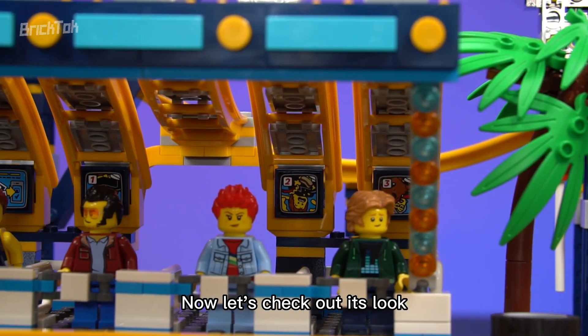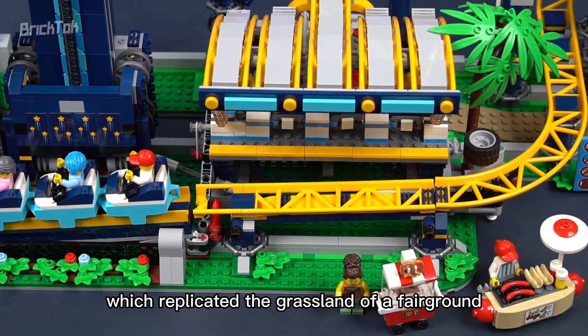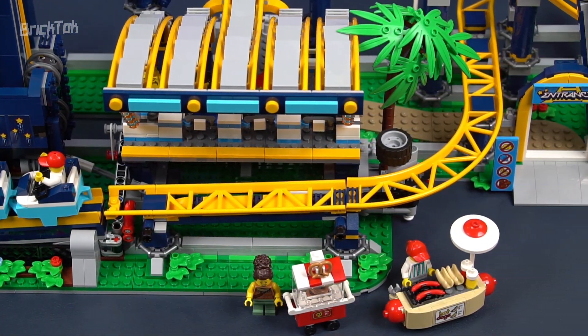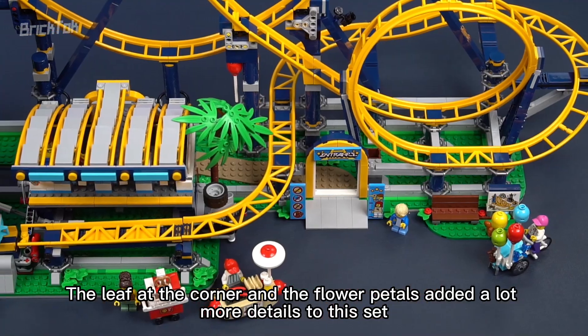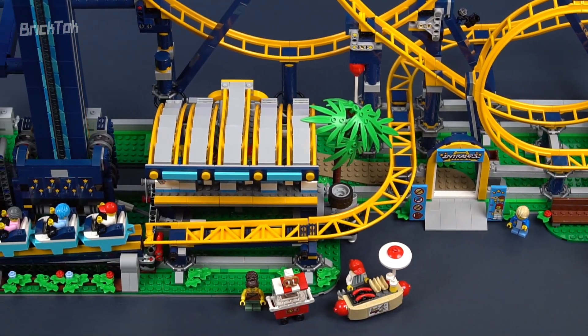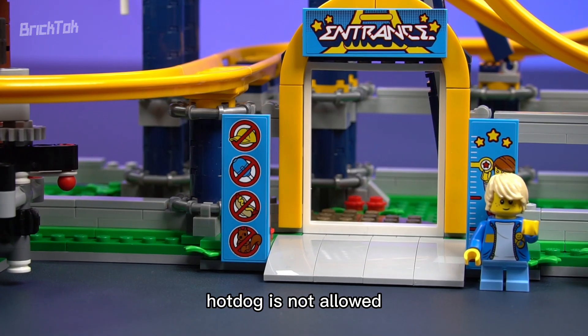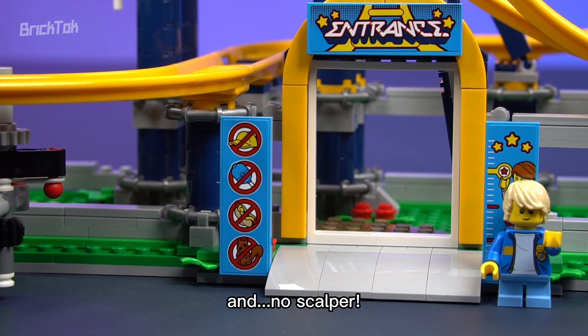Now let's check out its look. The whole base is made of tons of green bricks, replicating the grassland of a fairground. The leaves at the corners and flower petals add a lot more detail. There's a sign at the entrance: squirrel is not allowed, hot dog is not allowed, balloon is not allowed — and no scalpers.